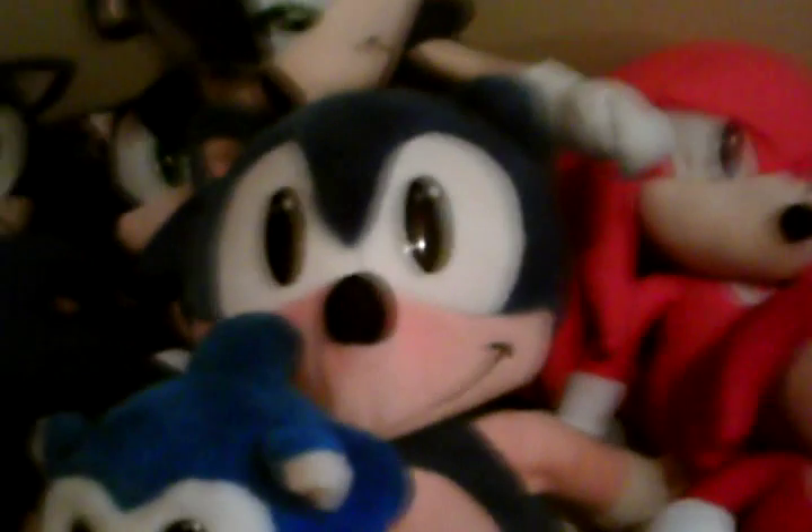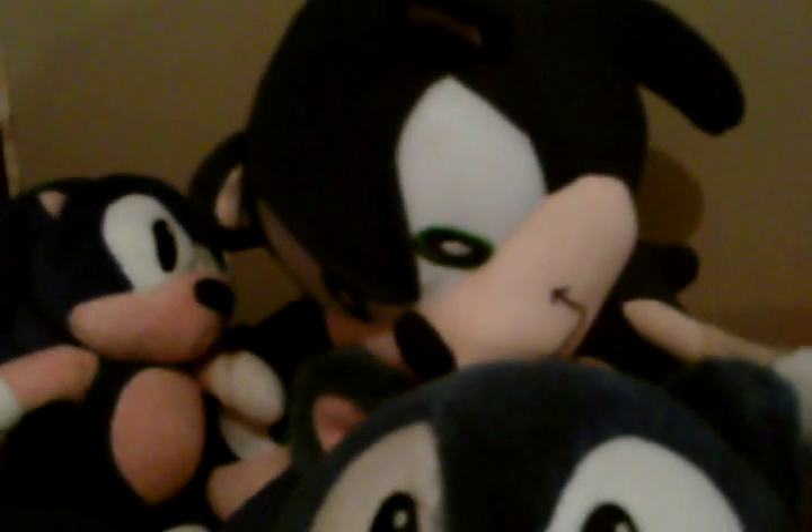Then I have — I forget what this one's called — a Dakin Sonic, or whatever. It's one of these but smaller. Call Toy Sonic, that's right, he's a Call Toy. Call Toy Sonic. I have a big Call Toy Sonic — a giant Sonic, GX Sonic, or at least a foot. Old Style Sonic, which is one of my favorites.